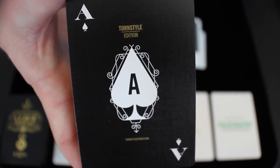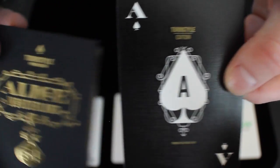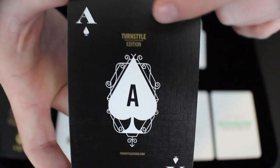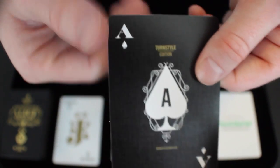Next you get a promo card for Turnstyle and a promo card for Deck Starter. So next we're going to take a look at the Ace of Spades. This Ace of Spades is pretty simplistic and it definitely reminds me of the ornamentation on the front of the tuck box. It's just an A in the middle of a spade with some ornamentation around it. It says Turnstyle Edition at the top and Turnstyle Studios at the bottom.